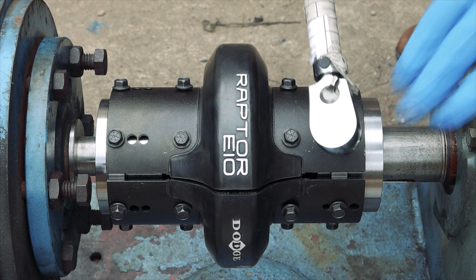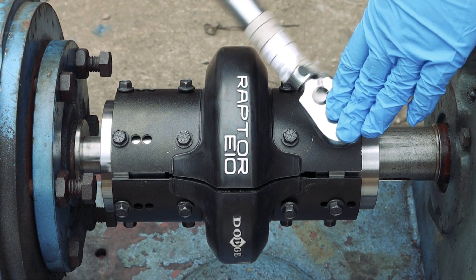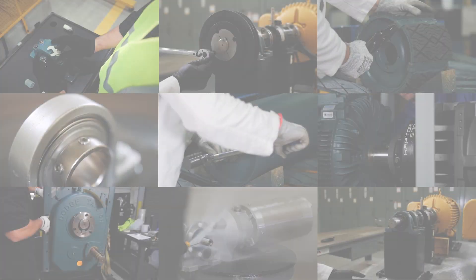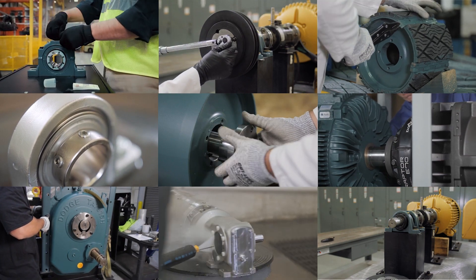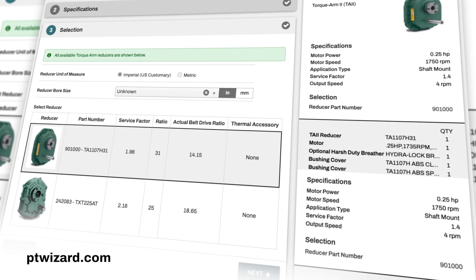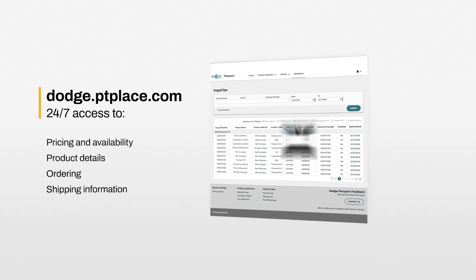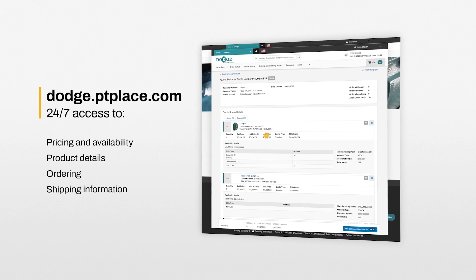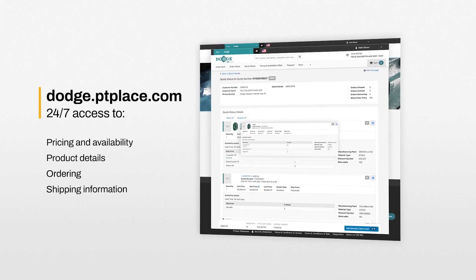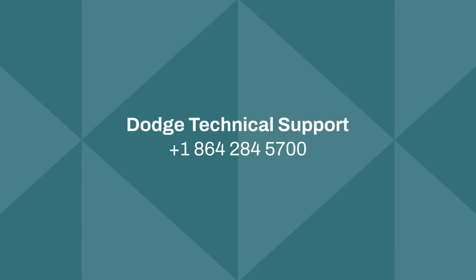Your Raptor Spacer coupling is now installed and ready for operation. We have put product support at your fingertips. For our online selection program, visit ptwizard.com. For our e-commerce platform, authorized customers can visit dodge.ptplace.com. Thank you.